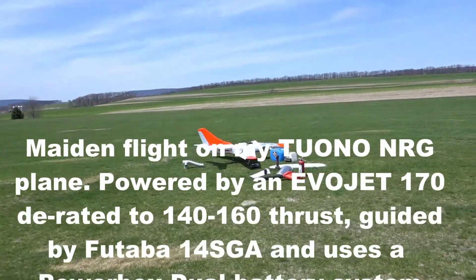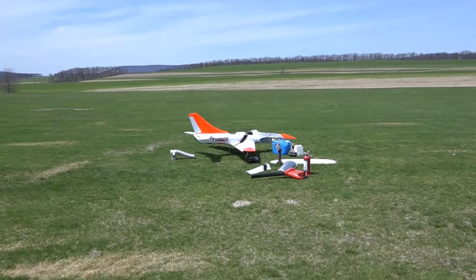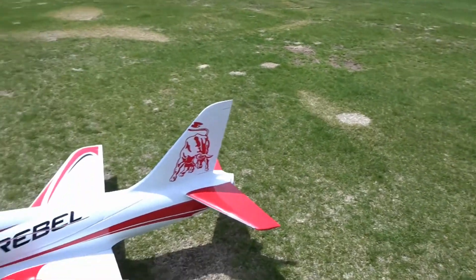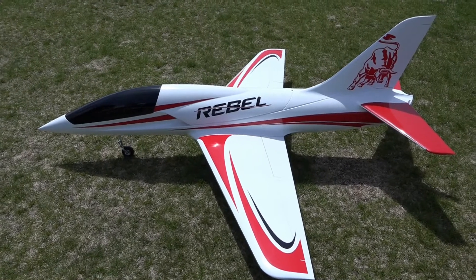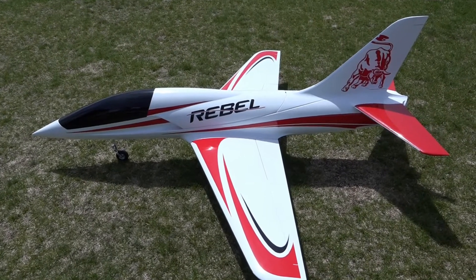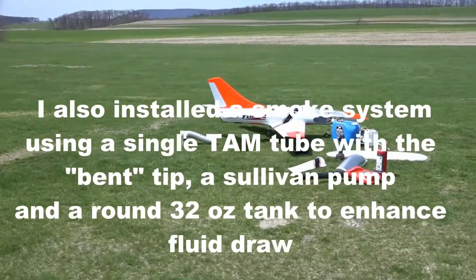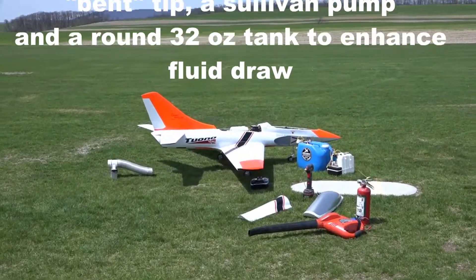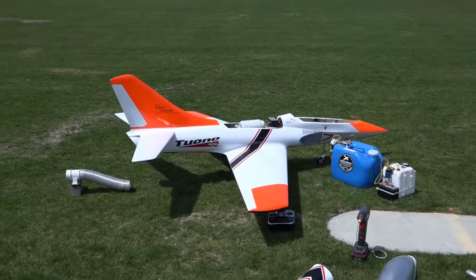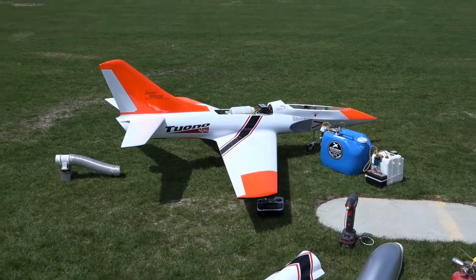We're here at Farview on April 28th, just getting ready to fire up this Tuano NRG. Beautiful day — I just flew the Rebel, a great 100-class turbine plane that flies great, lands real slow, and takes off like a dream. As far as the NRG is concerned, it also has a small turbine — actually a 170, but turned back to between 140 and 160 output — which should be plenty for this plane since it's quite a bit lighter than the original Tuano.